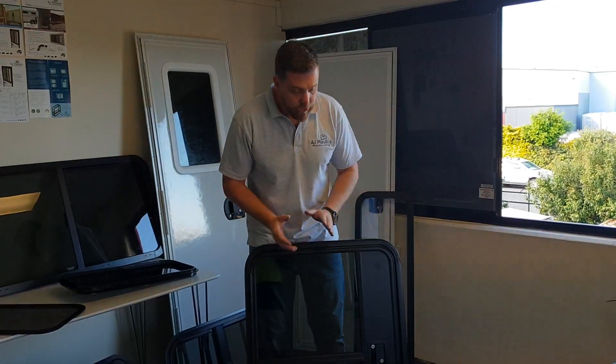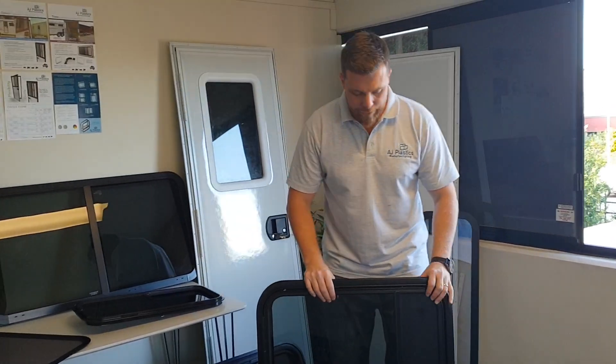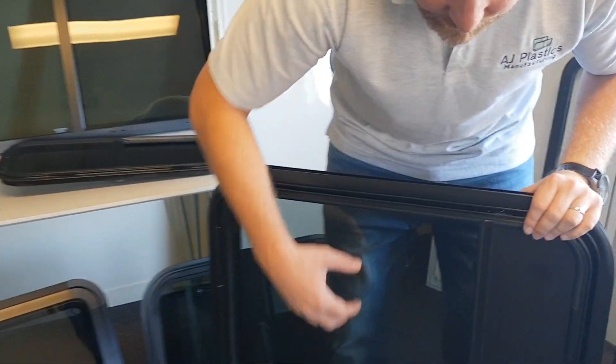Hey guys, Dallas here from AJ Plastics. Just showing you one of our teardrop doors this morning. These doors are available in a driver or passenger side. What we've got here is you'll notice you've got your solid hinge system on the side. You've got a toughened glass.